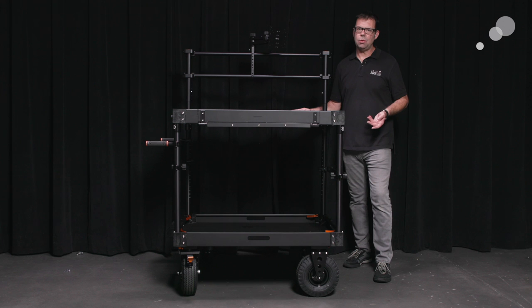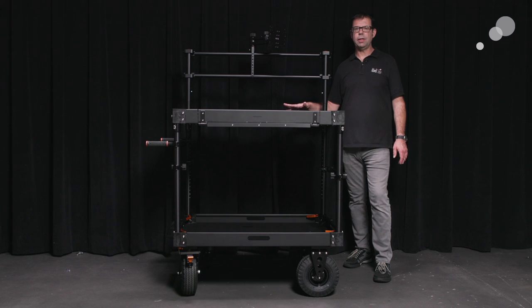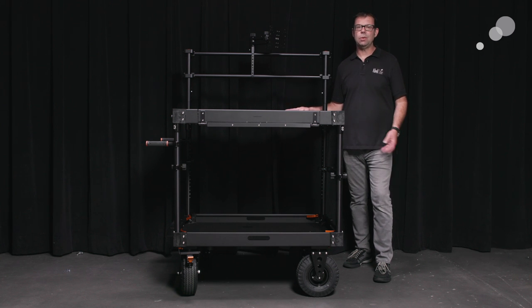Before that, just want to mention a few specifications. There are two models — the Apollo 40 and 52 inch. This is the 40 inch we're looking at. It has a weight capacity of 1,200 pounds. It is a tool-less assembly — no tools required to assemble this thing. That's how I was able to do it so quickly in the time-lapse.